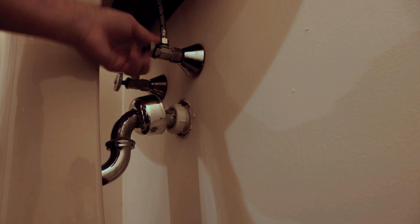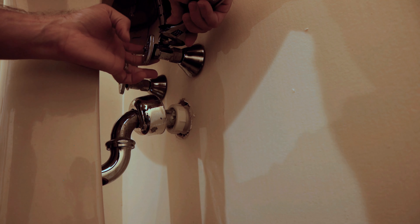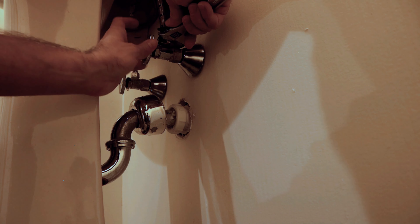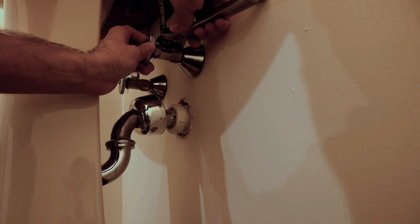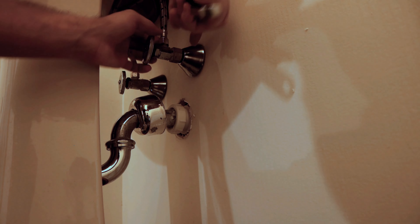Now we're ready to remove the vanity sink. This process can be different depending on what vanity you're removing. First, close the water valves on both sides. There's going to be a nut on top that you loosen up. Pay attention here because you could have copper pipes — you don't want to get carried away cranking one way or the other because you can snap it off. Always support the end while turning the nut to prevent putting unnecessary stress on the line, which could crack it. Remove both the hot and cold water lines.